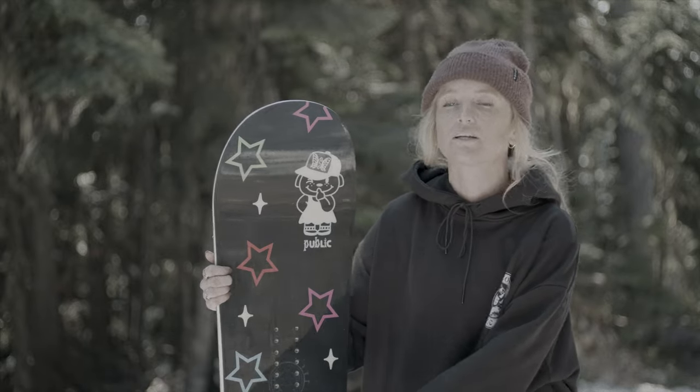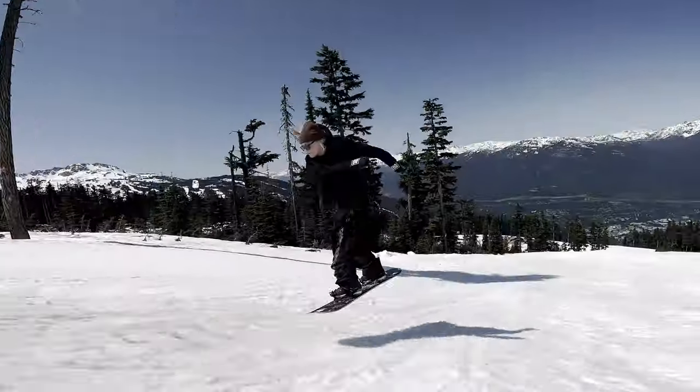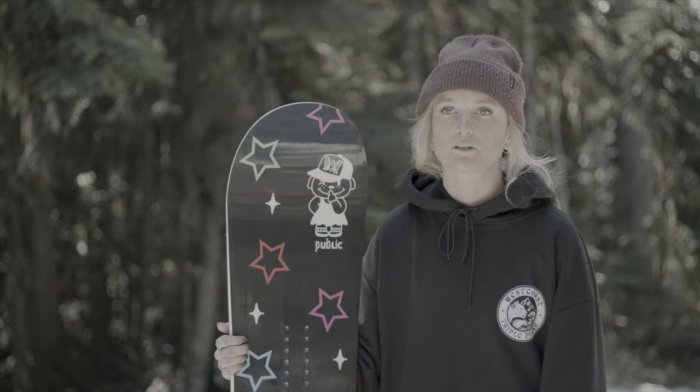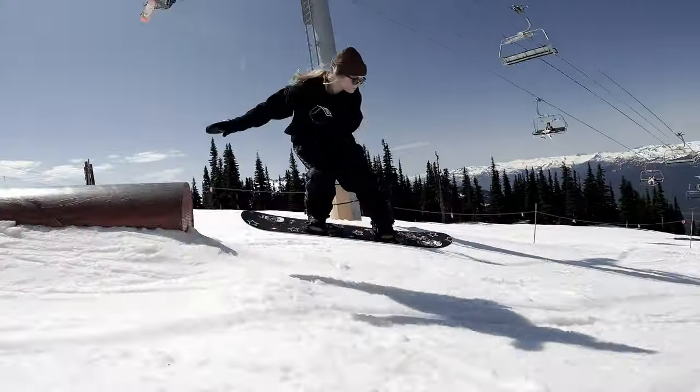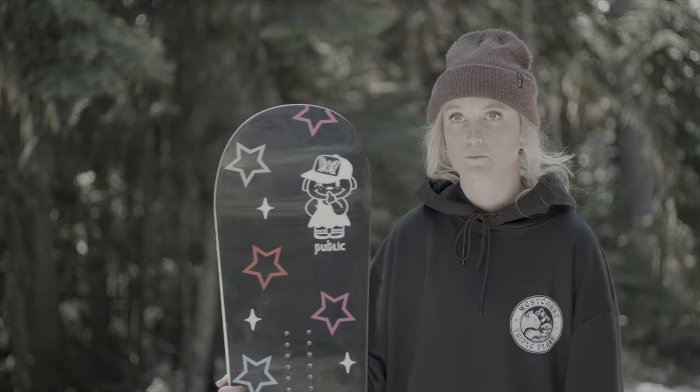The shape seems a little bit wider than what I'm normally on, specifically under my foot, so that was interesting to go and try. It held up really well and felt really solid underfoot. Having a little bit more board, I kind of did expect it to be soft — which it was.